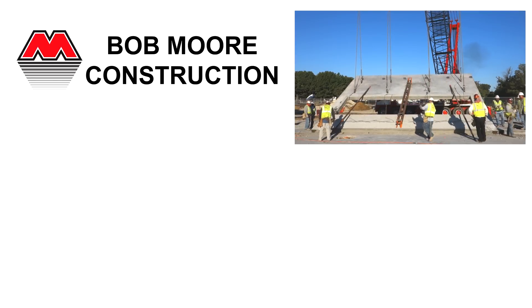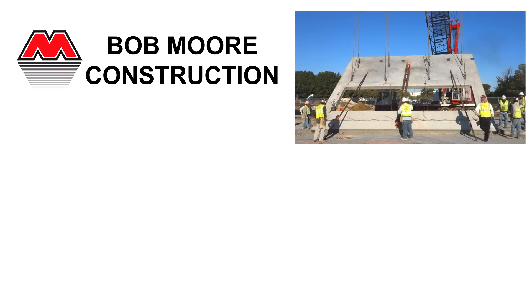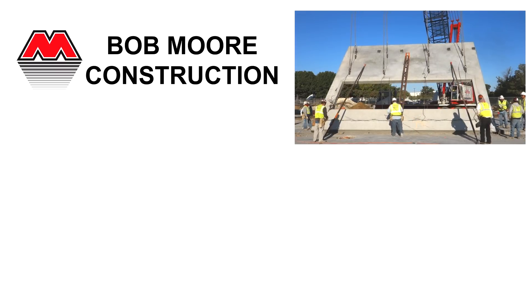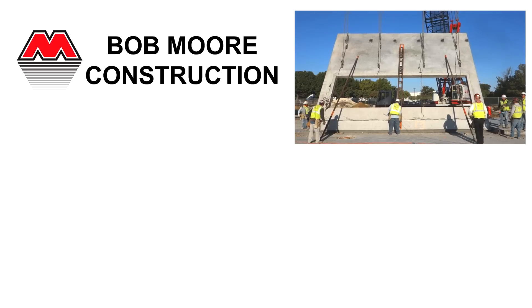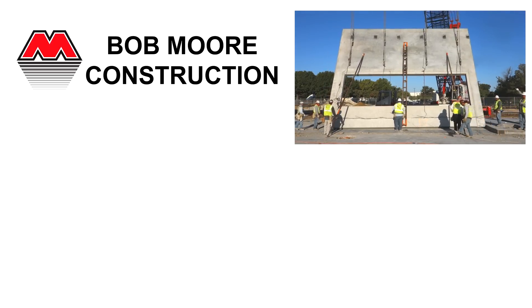Bob Moore Construction has been a pioneer in tilt-up construction since the 1970s. You can click here to visit our website, generalcontractor.com, for more information, descriptions of successful tilt-up buildings, and white papers covering tilt-up construction.